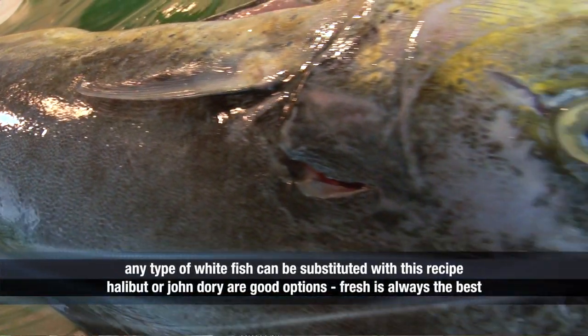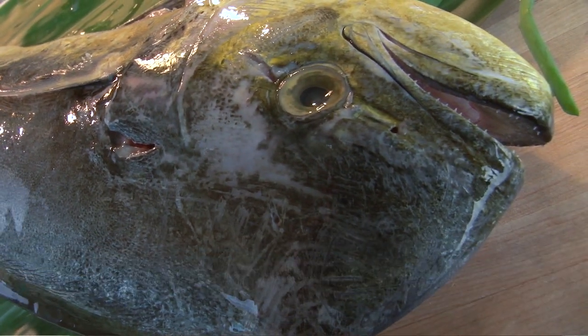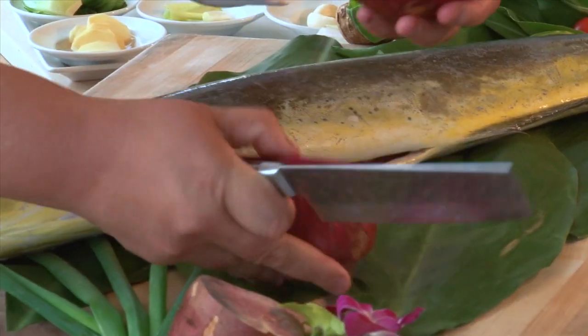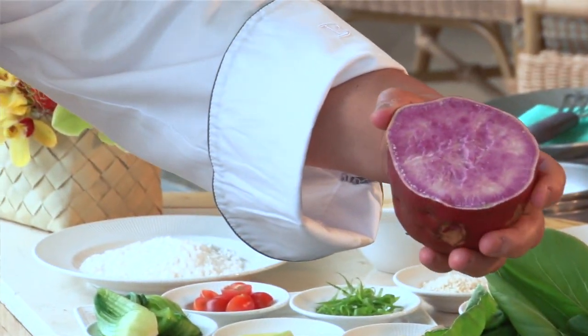This is a mahi-mahi, which is a Hawaiian water caught mahi-mahi. It's a dorado fish that we're going to prepare for you today. Here we also have a Hawaiian purple sweet potato. You can see the colors that are in here. It's grown here on the beautiful island of Kauai as well as on the Big Island.